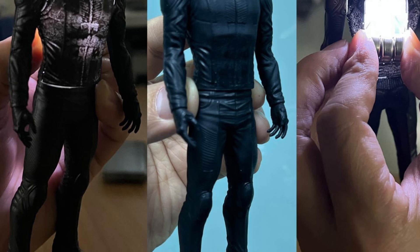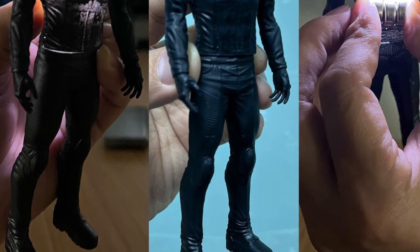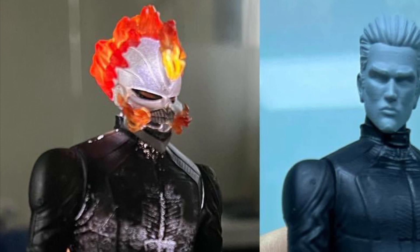Again, this is prototype stage, guys, so don't think this is the final product. There's no articulation yet put into it. They even mentioned on RamanToy's Facebook page, just to give you a glimpse of the direction they're going.